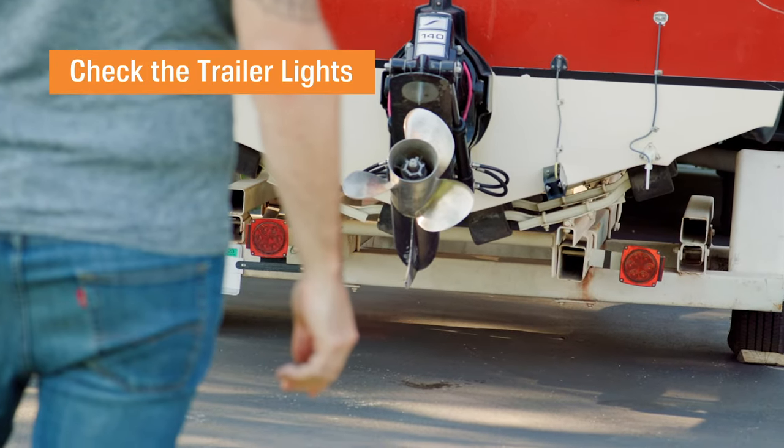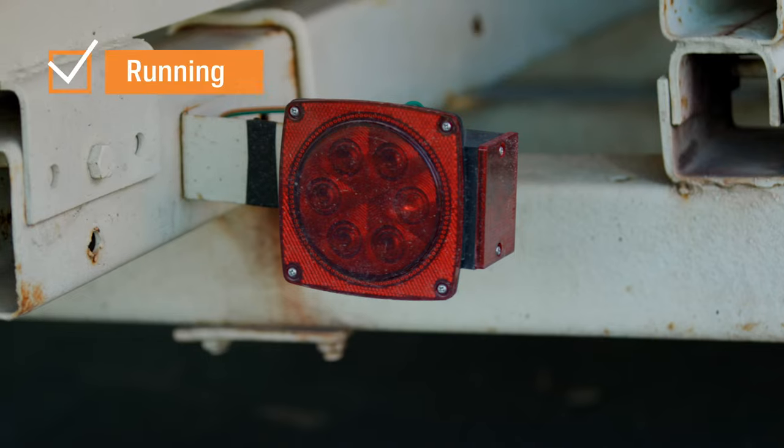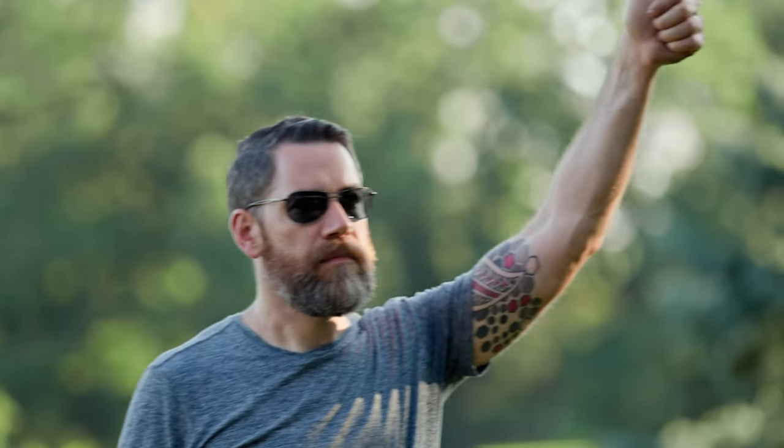I'm back behind the truck just to make sure that the lights are working properly — right turn, left turn, hazards, brake lights, and running lights. It all looks good. We're good to go. And that's how you hook up a trailer. Pretty simple.